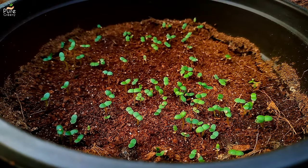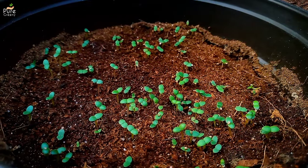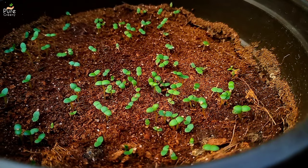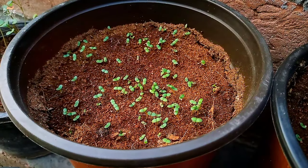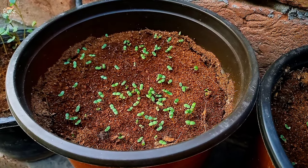After around a week or so, you will see tiny, thick, and fleshy ice plant seedlings will pop out. As soon as you see the first sign of sprouting, immediately make sure the pot is placed in a bright and well-lit area. At this stage, the seedlings tend to get leggy and can die. So water very carefully and make sure of bright light.